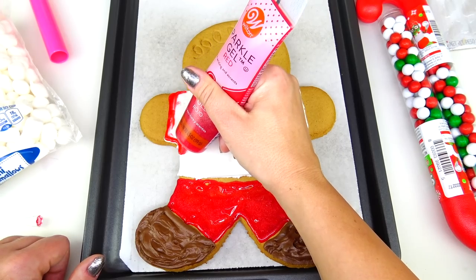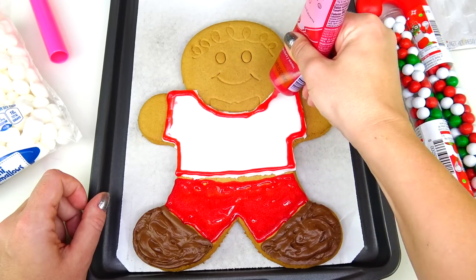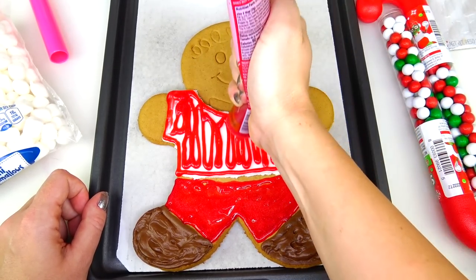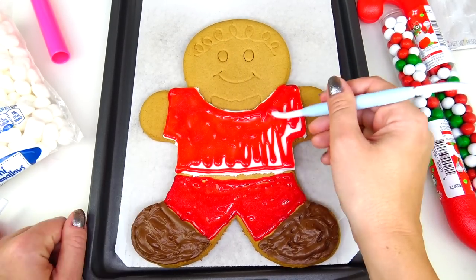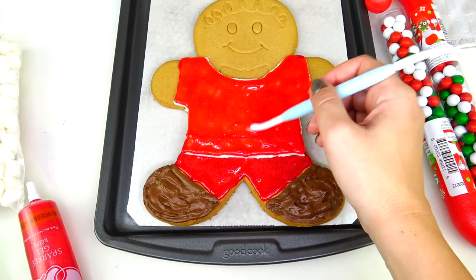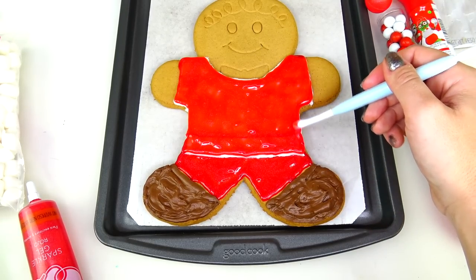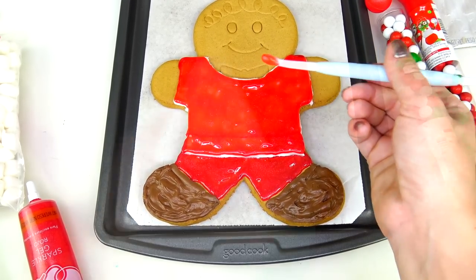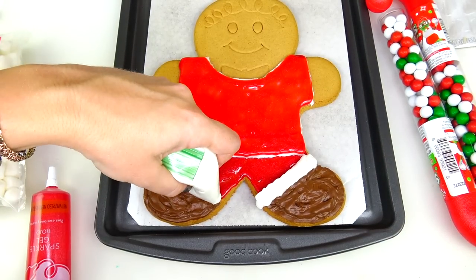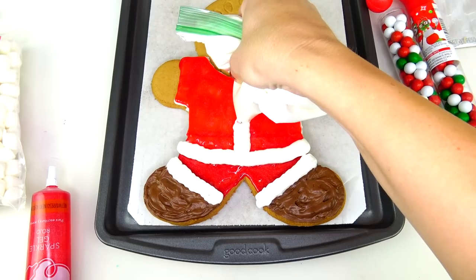I'm going to go ahead and use my red sparkle gel and color the whole coat with red first, and after that we are going to be adding more colors and details. I paused the camera and added an extra piece right here to his coat because it was too short — I wanted it a little longer. Now I'm taking this white fluffy frosting and adding a white fluffy trim detail along the edges and the same thing in the middle.